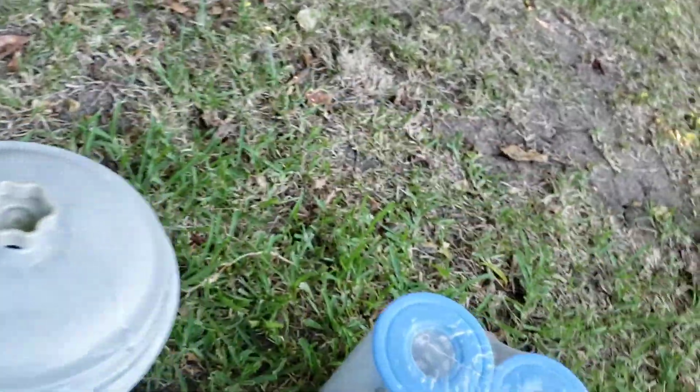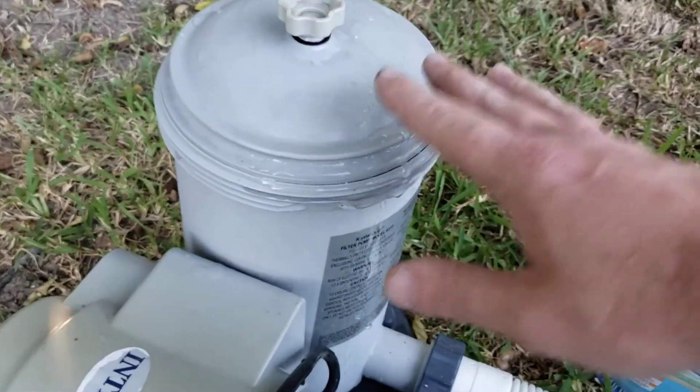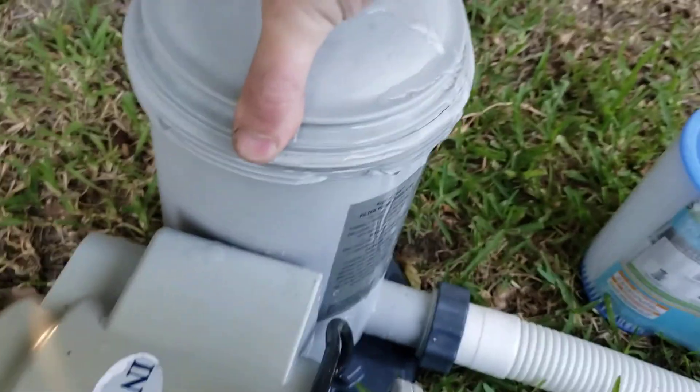The only difference between a Type B and Type A filter is that the Type B is two inches taller. The cap goes on, the filter fits — it's the same size on the ID. The OD is a little larger, but I have about ten of these Type A's left.